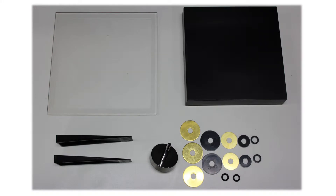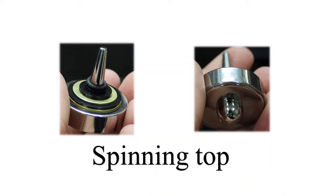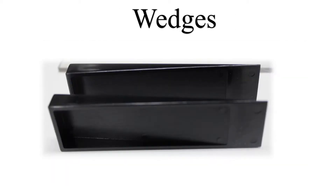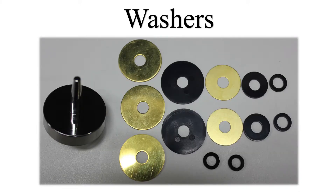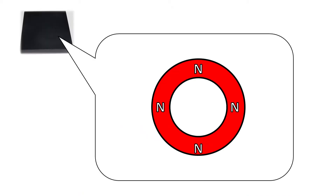These are the parts that came along with this magnetic toy. We have a magnetic base, the spinning top itself, a plastic plate, two wedges to adjust the position of the magnetic base, and a set of washers to adjust the weight of the spinning top. The spinning top is made of a disc-shaped permanent magnet. Inside the square base, there is a toroidal permanent magnet.